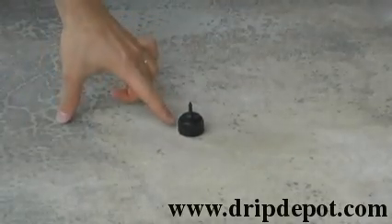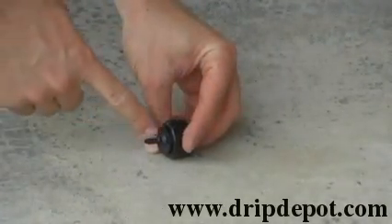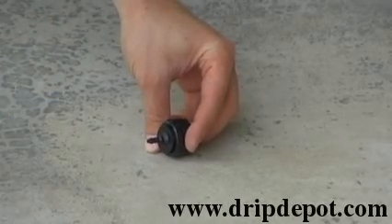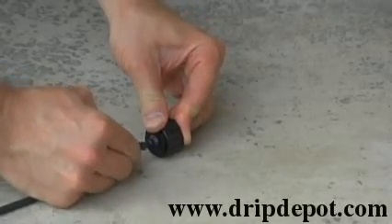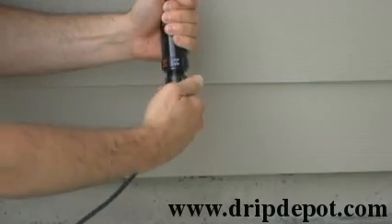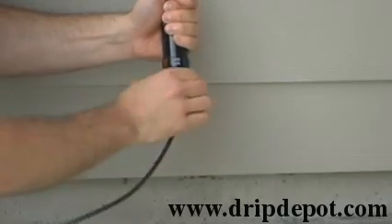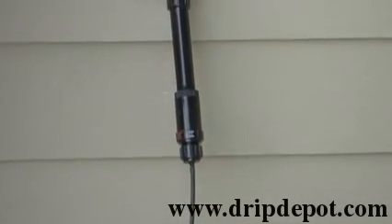The next item is the quarter inch tubing adapter. Before attaching to the pressure regulator, attach your quarter inch tubing to the tubing adapter. This makes it much easier. Once the tubing is attached, screw the quarter inch tubing adapter onto the pressure regulator.